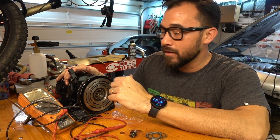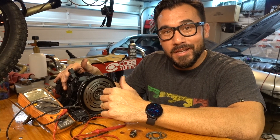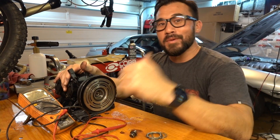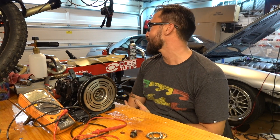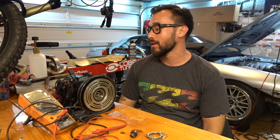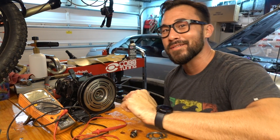You guys take care, stay safe, have a great weekend. Can't wait to get this all back together - it's freaking hot. It's so hot I've got the garage closed because it's hotter outside than it is inside. Alright, you guys take care, stay safe. Bye.